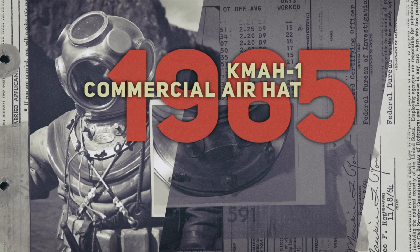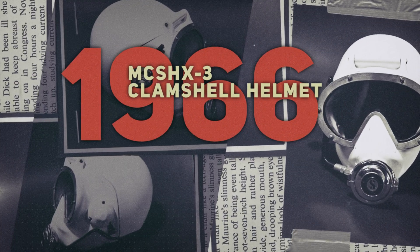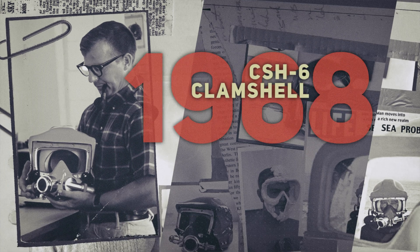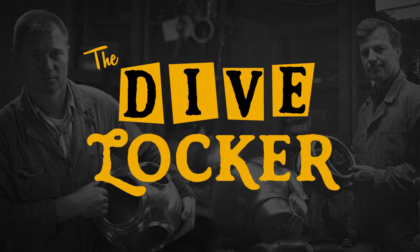For over 50 years, Kirby Morgan has revolutionized commercial diving — from masks to helmets and everything in between. Dive into history with us as we step into the Dive Locker.